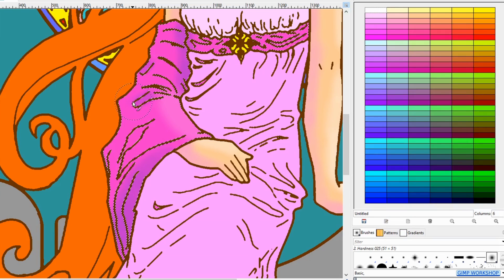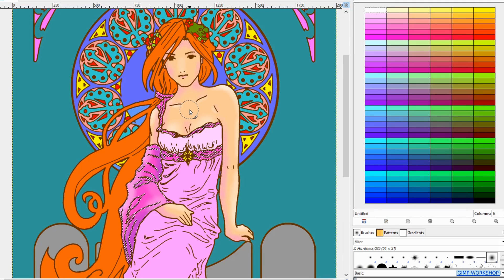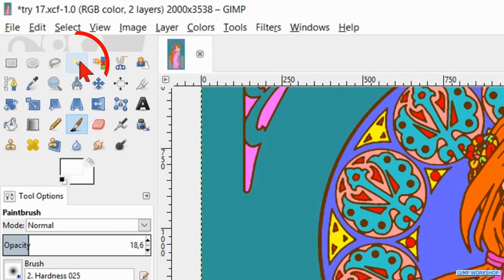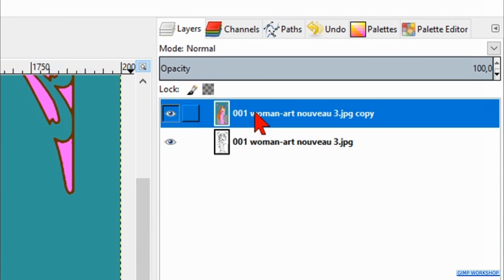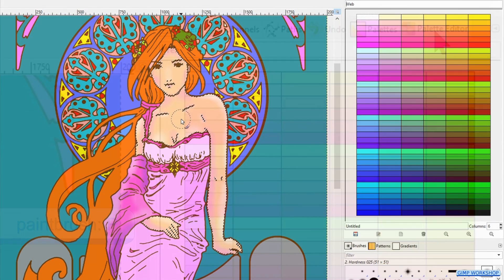When we still want to do some more coloring on the skin, we cannot just select it with the Select by Color tool, because it now has shades, blends and different colors. Press Ctrl-Shift-A to first deselect the current selection. Click on the Layers tab and select the bottom layer, which is our line drawing. Select the Fuzzy Select tool. Click on the second button at the mode, which is add to current selection. Then click in the areas of the skin that you want to select. Activate the top layer again and click on the palette editor. Press the P key for the paintbrush and now we can continue with the skin.